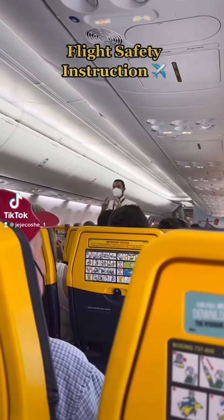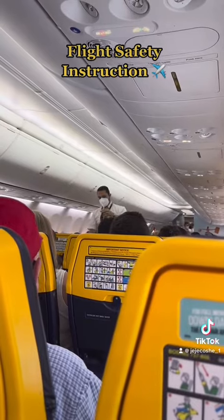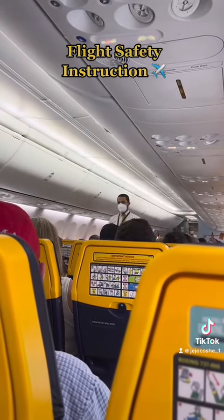In the middle and at the rear of the cabin, all exits are also shown on the safety card. The nearest exit may be behind you.